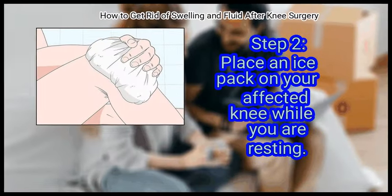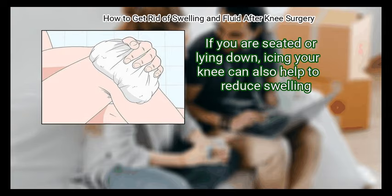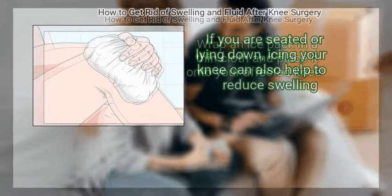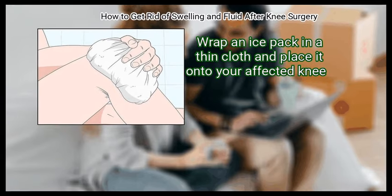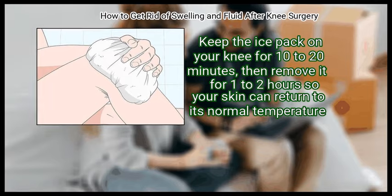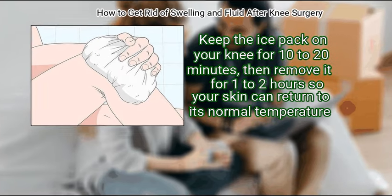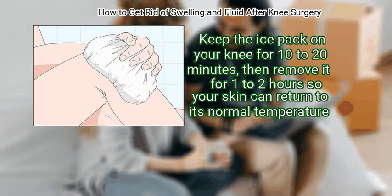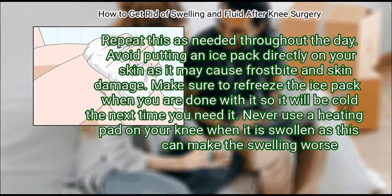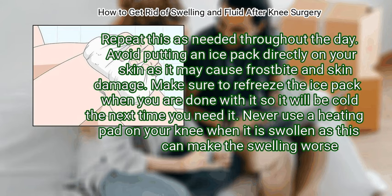Place an ice pack on your affected knee while you are resting. If you are seated or lying down, icing your knee can also help to reduce swelling. Wrap an ice pack in a thin cloth and place it onto your affected knee. Keep the ice pack on your knee for 10 to 20 minutes, then remove it for 1 to 2 hours so your skin can return to its normal temperature. Repeat this as needed throughout the day. Avoid putting an ice pack directly on your skin as it may cause frostbite and skin damage. Make sure to refreeze the ice pack when you are done with it so it will be cold the next time you need it.